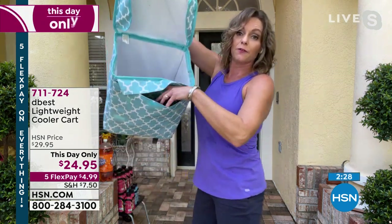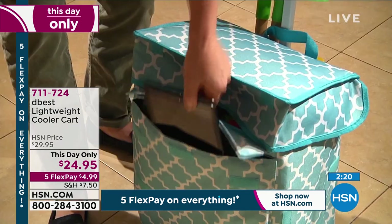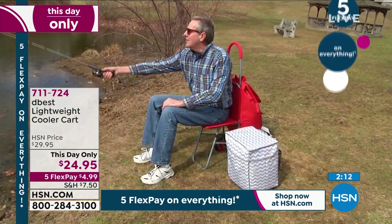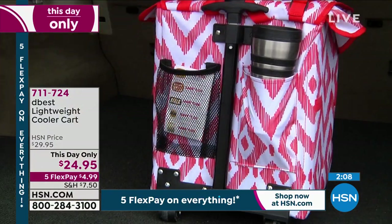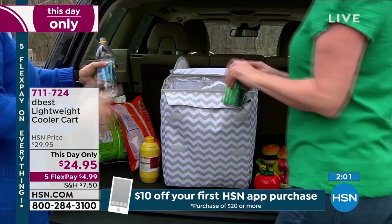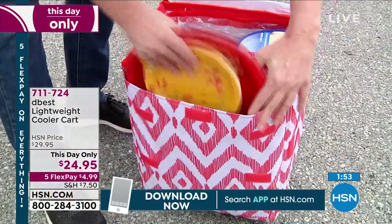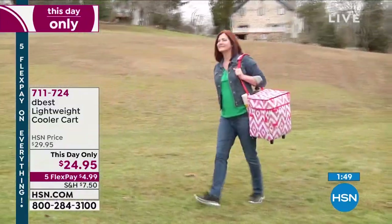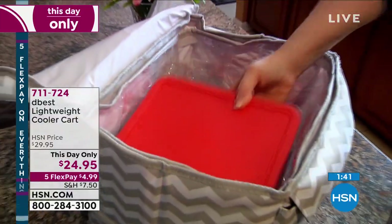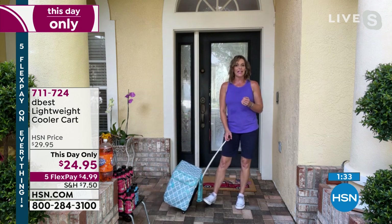It does have a handle so you can put it over your shoulder. This telescoping handle has an ergonomic design — it takes the pressure off your back. We also have some pockets. In the front, a really big padded pocket — you can even put a tablet or cell phone in here. We've got pockets on the back, a mesh pocket for a beverage, another for your keys. This is great for tailgating, barbecues, and pool parties. And it can keep your warm food warm too.